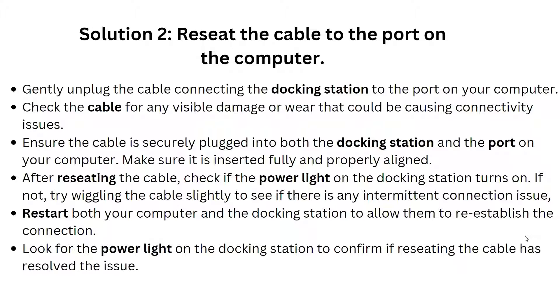Ensure the cable is securely plugged into both the docking station and the port on your computer, making sure it is properly aligned. After reseating the cable, check if the power light on the docking station turns on. If not, try wiggling the cable slightly to see if there is an intermittent connection issue.